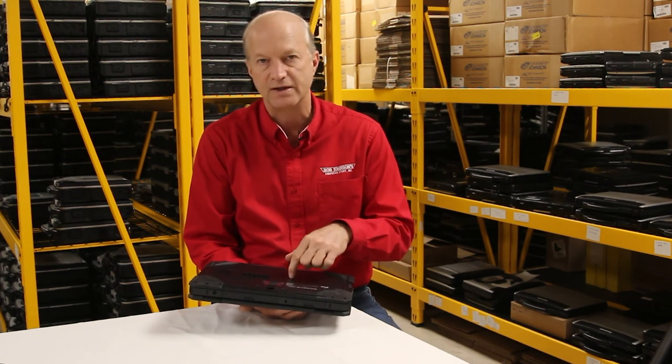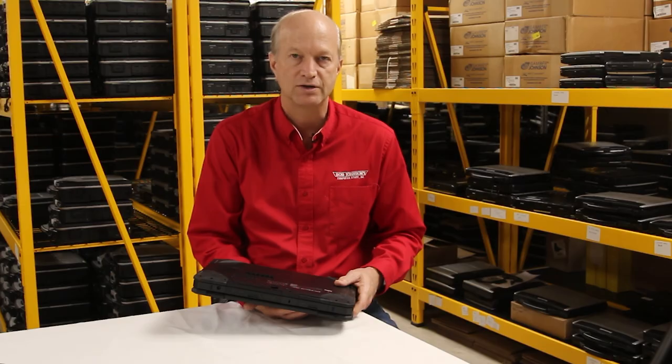Well, that's all I've got on the Dell. I hope this helped you guys out. Don't forget to hit that subscribe button and check out this laptop on our website. Talk to you soon.